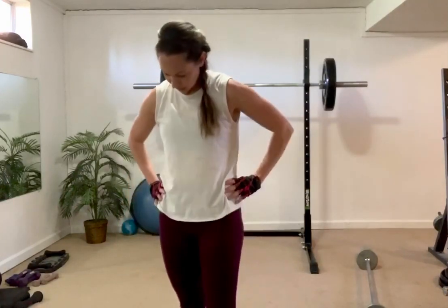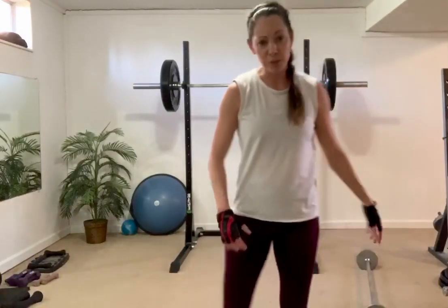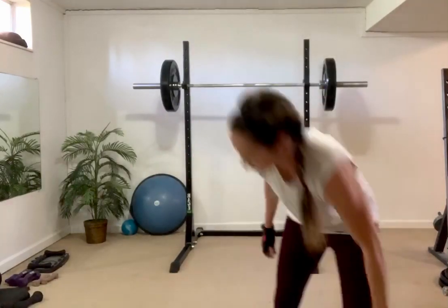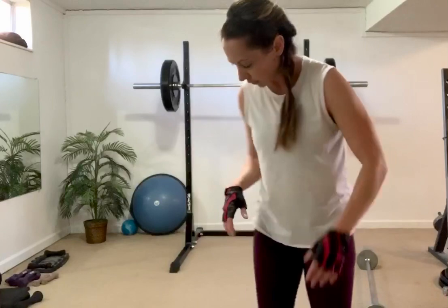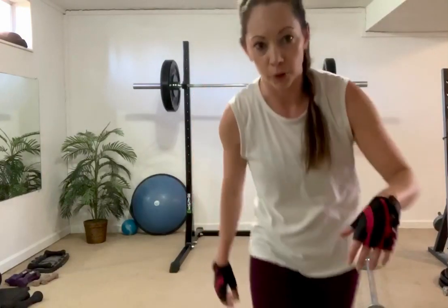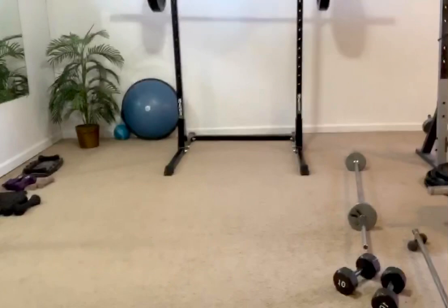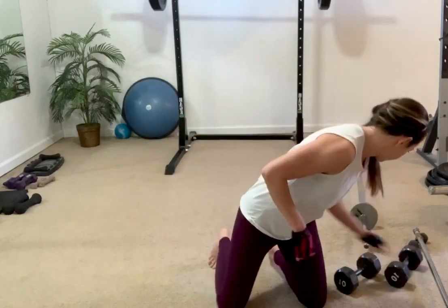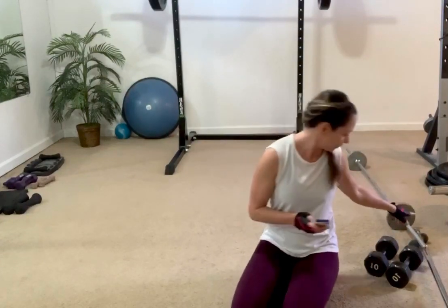Triceps are next — really small muscle group right at the back of the arms. You really don't need too much more than cans of soup for this one — I'm going to use just some five-pound weights. We're going to start laying on the ground again. We've got some skull crushers — I'll show you what those look like. And then we do have some dips — we'll just do them straight on the floor for today.